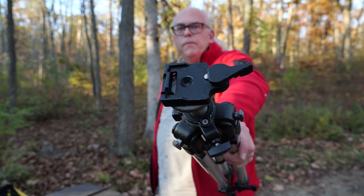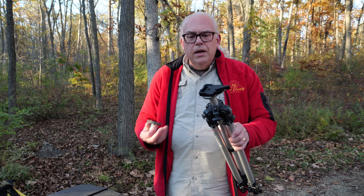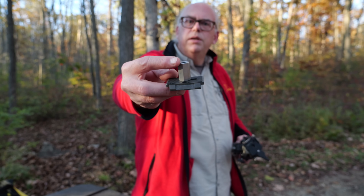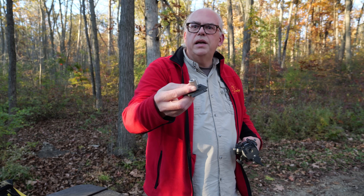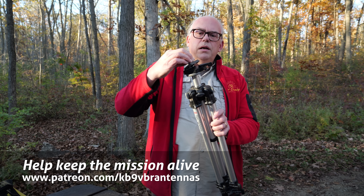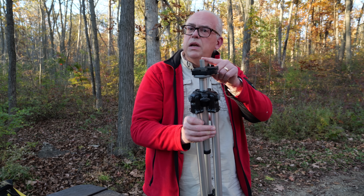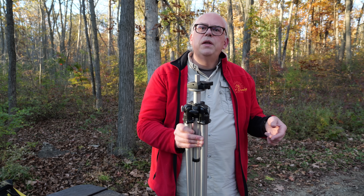At the top is a Manfrotto quick release mount — I use the same quick release system for all my photographic tripods, so I got the quick release plate for the ham radio tripod too. On top of the plate is a little stud with a one-quarter by sixteen thread on one side, screwed into the tripod plate, and on the other side is a three-eighths by 24 thread, so I can mount any vertical antenna feed point. It just snaps in and locks — very stable. You can find these studs at McMaster-Carr for about seven or eight bucks apiece.